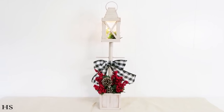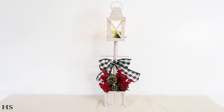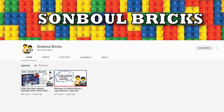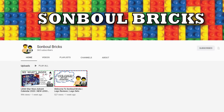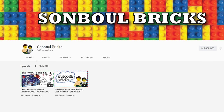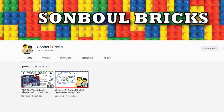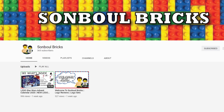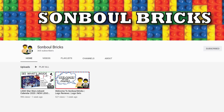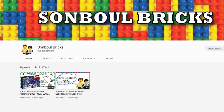Proud mom alert — my boys have started their very own YouTube channel called Sambal Brick. The two of them together are going to be posting on Wednesdays and Saturdays. I could not be more proud of them — they have so many fun things planned. If you have someone in your life who loves Legos, it would mean so much to me if you shared it with them and headed over to check it out to help support their channel.